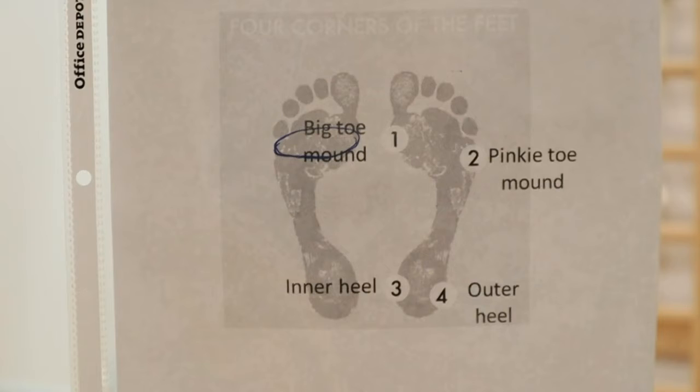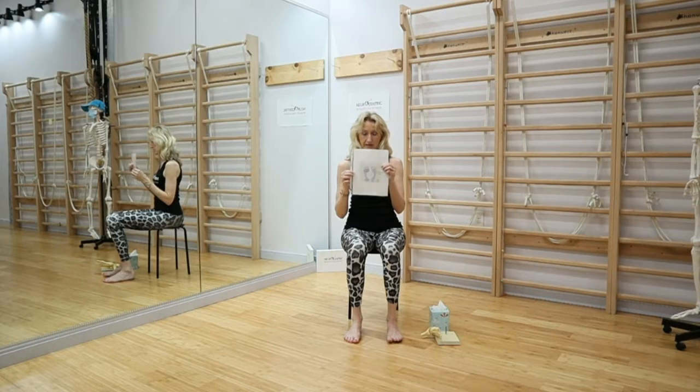Number one is under the big toe joint, two under the pinky toe, three under the inner heel, four under the outer heel. For this exercise, we need to connect number one and two and create a circle — that is the ball of the foot circle — that you can see on the other foot in here. So we're going to work with that.